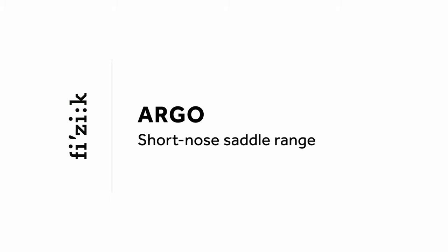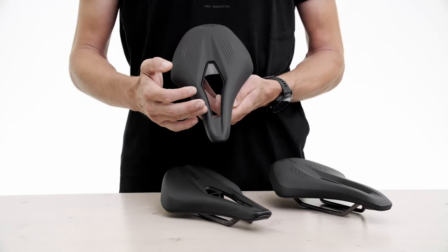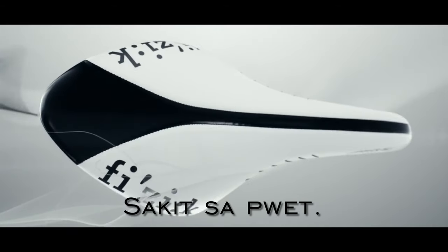Argo, on the other hand, is Fizik's line of short-nosed saddles with a cutout in the middle. That cutout releases pressure in the perineum area, which allows for a much more aggressive riding position.